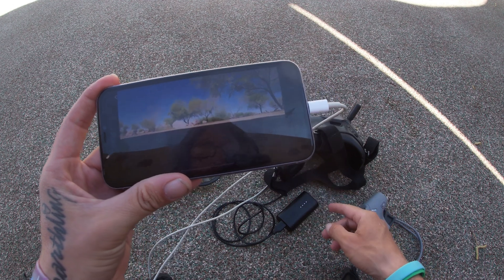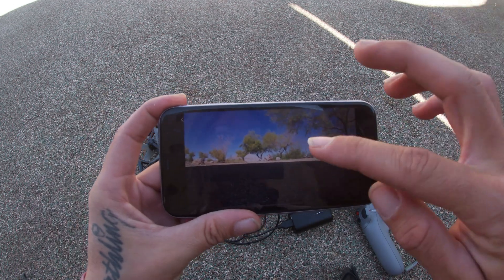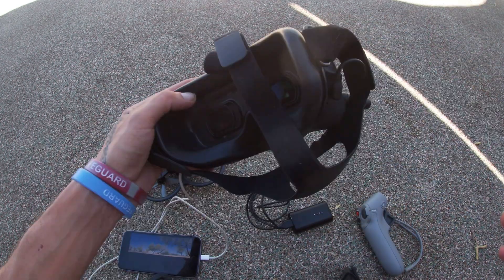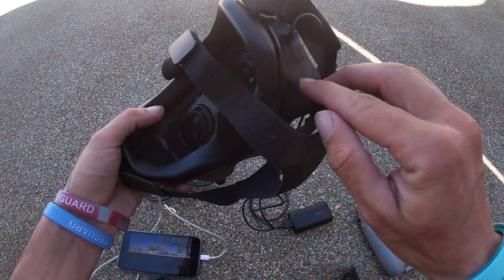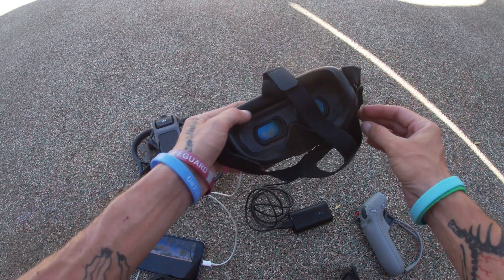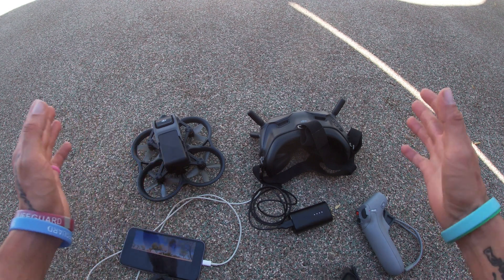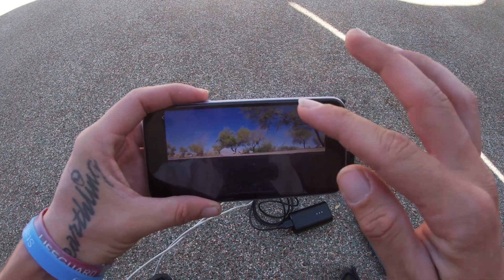Now do the same thing with the goggles. The goggles are already connected for me — as you can see on the screen, they're already connected. But if you have a problem connecting and it's not connecting, there's a little button on the goggles that you've got to hit with a tiny pin. Hold that down for three seconds, then hold the power button on the DJI Avada for four seconds until it starts to beep, and they should connect on your phone.